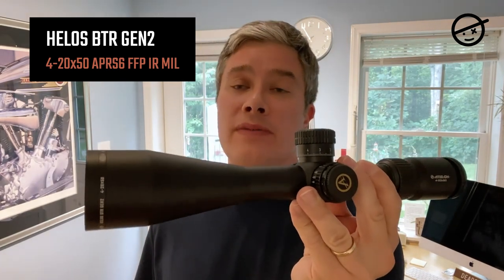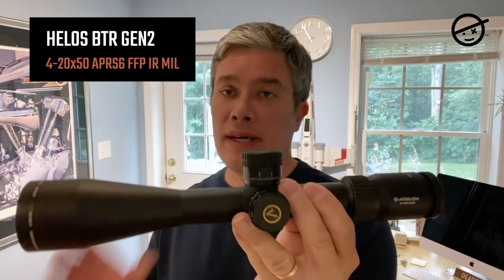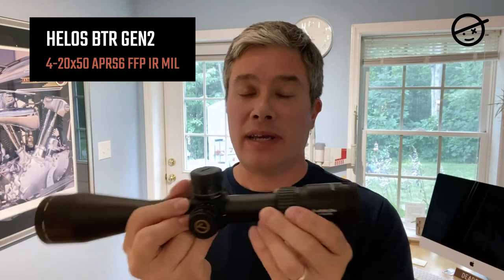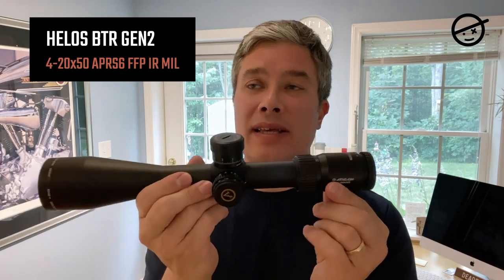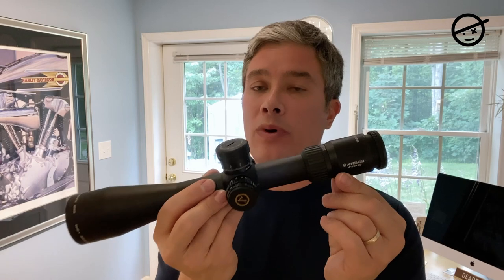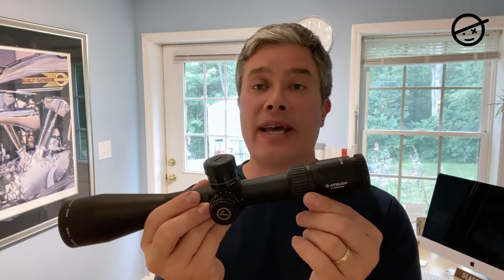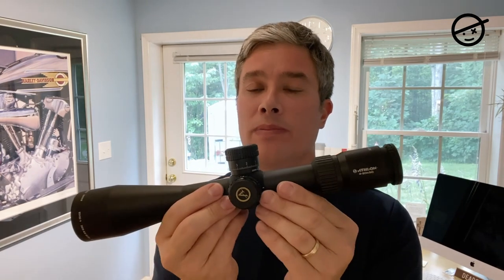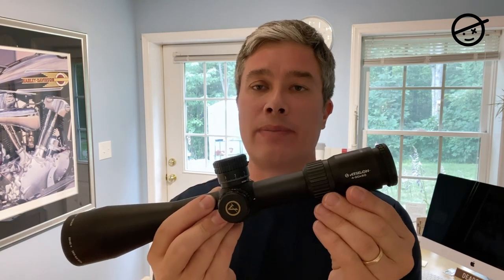It is first focal plane, which means the reticle changes size as you change magnification. That can be a nice feature, especially for open and WFTF, though not absolutely critical for hunter class field target. As I'm making this, the scope is under $800, so that's a nice feature for that price.